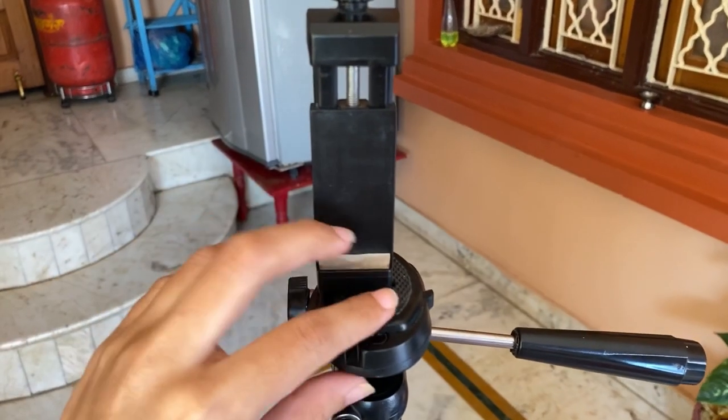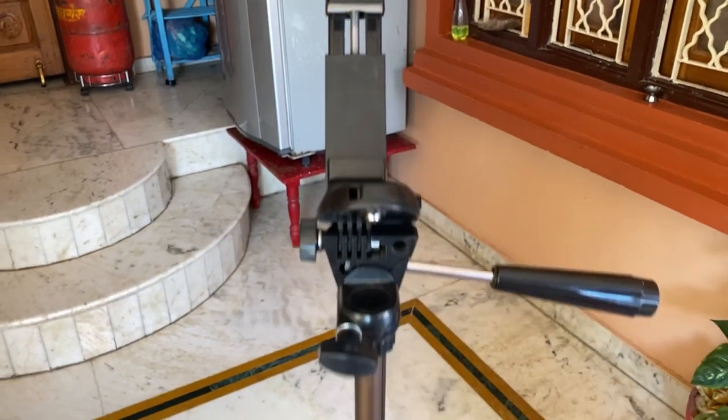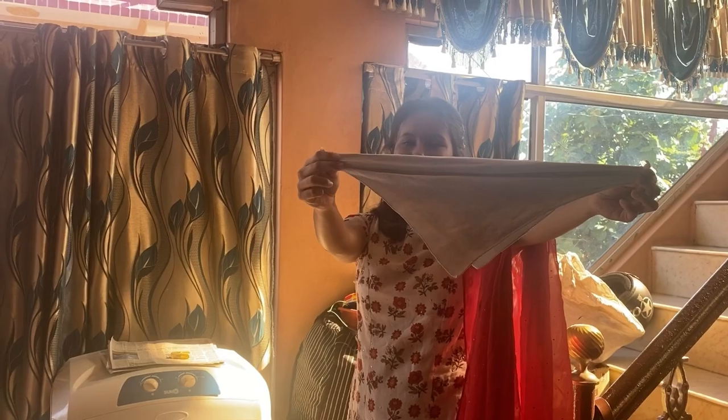Now, when you really want to take your full outfit look but in a creative way, then a low angle picture is your option. For this picture, with a tripod, I will put the mobile holder on the floor. Without the tripod, I will use this hanky.